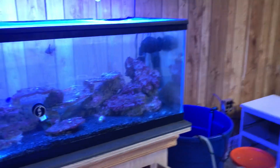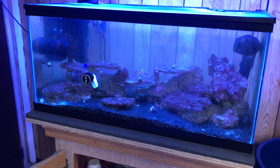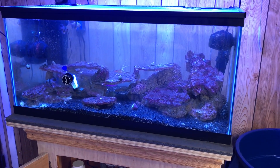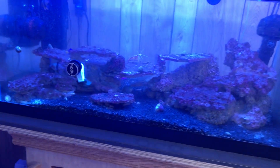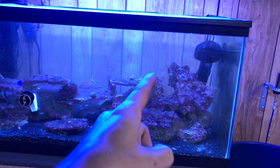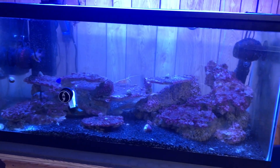Hello everyone, we are back with Glen Velvet Reviews — an update on the fish tank. Everybody's dying, everybody's hiding. I don't know what's going on. I'm trying to do an emergency water change. My Lawnmower Blenny just fell off this rock and fell in this ditch — he's all messed up. I've got to get this emergency water change going.